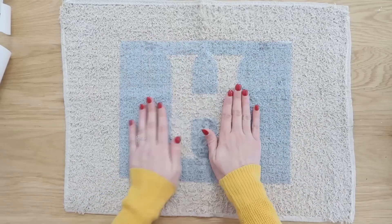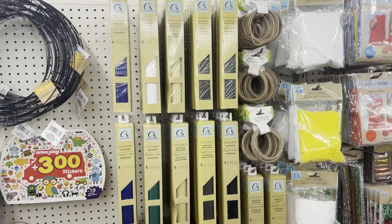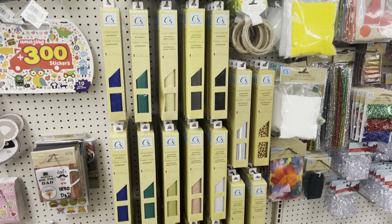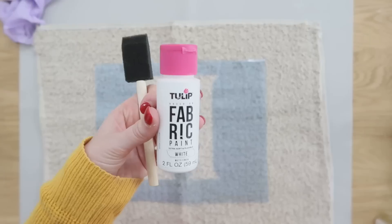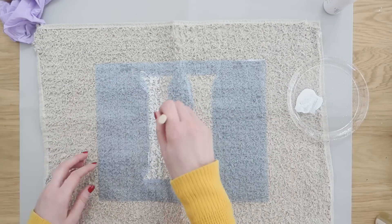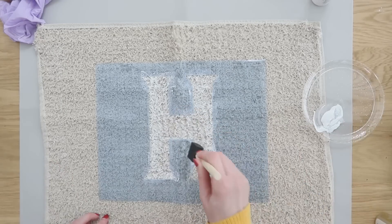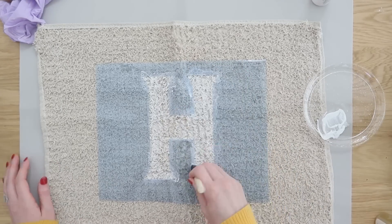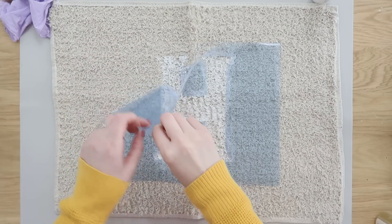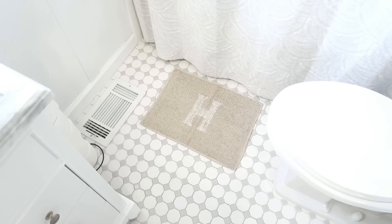We're adding the stencil right to the center of the bath mat, measuring to make sure everything is level and in the middle. Another option: Dollar Tree carries contact paper and vinyl — just draw a monogram, cut it out with an X-Acto knife, and use it as a stencil. We'll use fabric paint, which won't rub off when wet. Apply one coat, remove the stencil while still wet for a crisp clean line, and let it dry overnight.